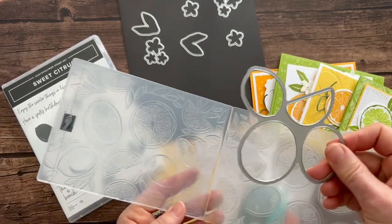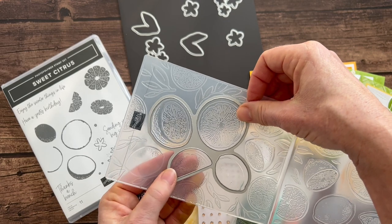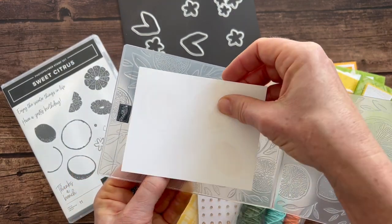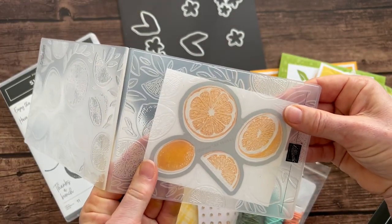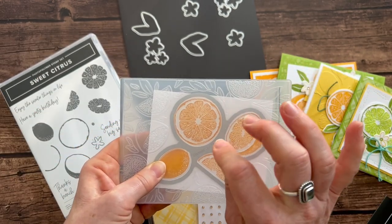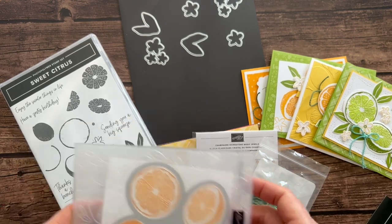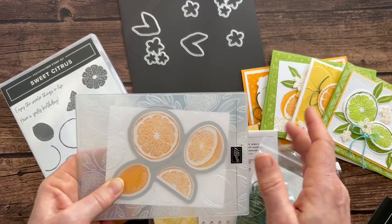For example, if you open up your embossing folder, you can lay your die right inside it. There are actually ridges that hold the die right in place with the embossing folder. You lay that down, flip it over, move your paper until it's centered, close it up, and run it through — and it die cuts and embosses at the exact same time. You can see the texture on that little lime right there — that's how you achieve that effect with the stamping, die cutting, and embossing all at once.